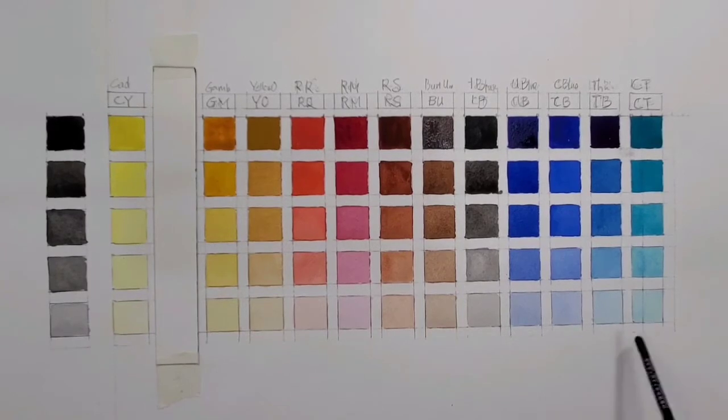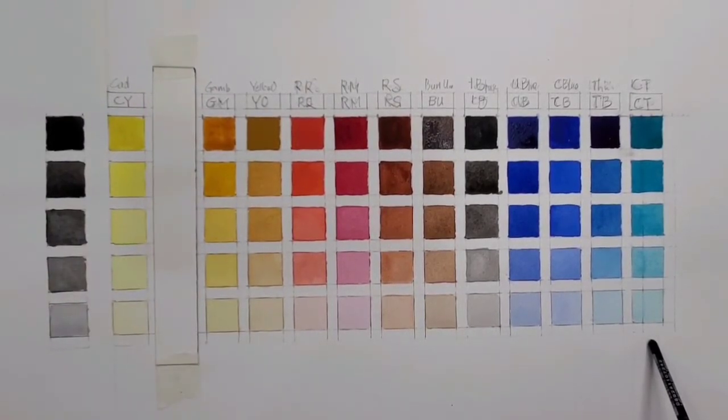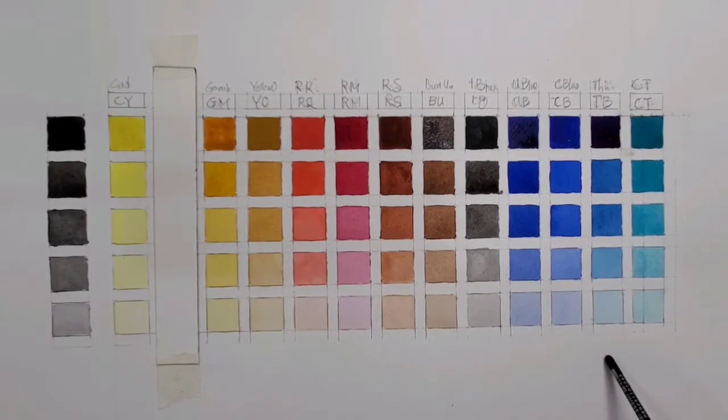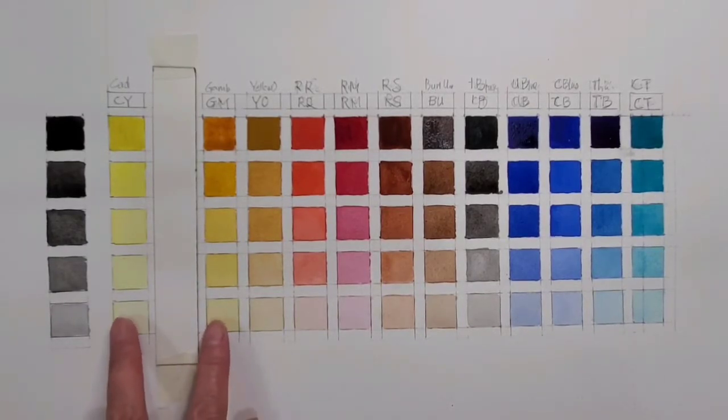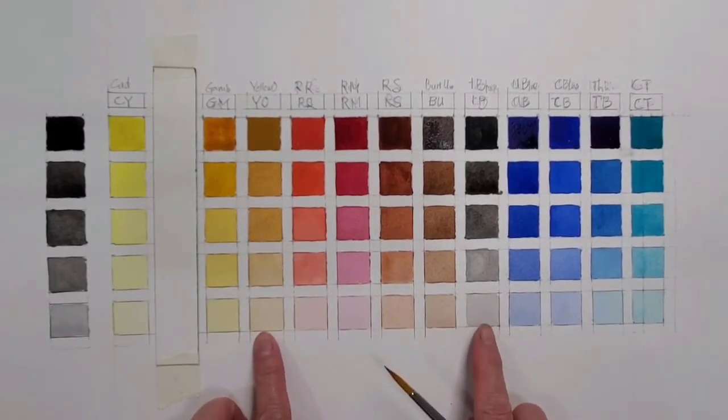I'll explain why I use these. This one is marked out because I no longer use it, so you can ignore that. I put the names in the description of this video so you can check them out — the brand is not important and I don't associate with any brand or company. That's pretty much about the 12 colors I use: mainly two yellows, two blues, two reds, a few bronzes, and a black.